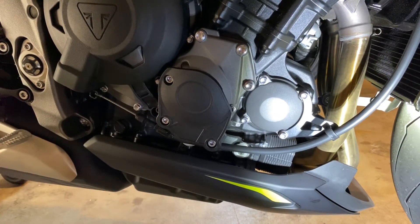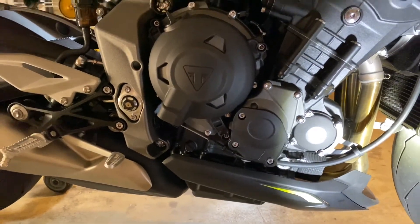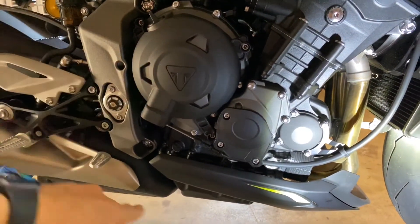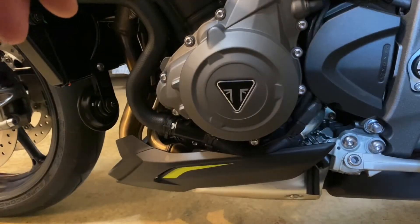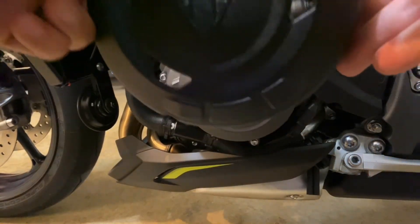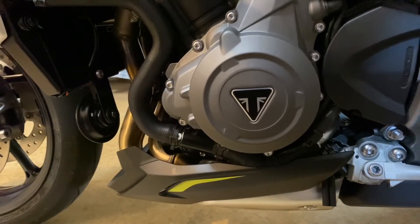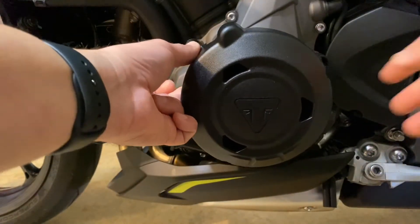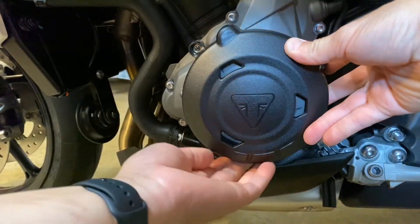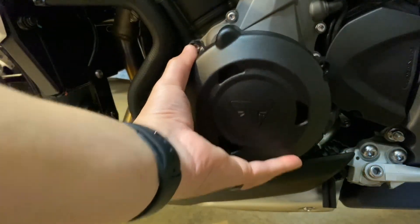Now we'll install the last one on the other side. These two on this side, both of them are installed now. Alright, so this is the last case saver we're going to install. We'll flip it over to see where it goes — those two on the top and one on the bottom. And that's how it's going to look once it's on.